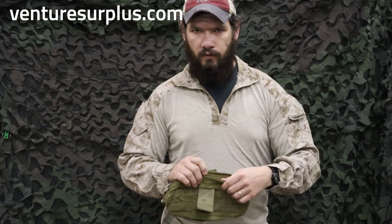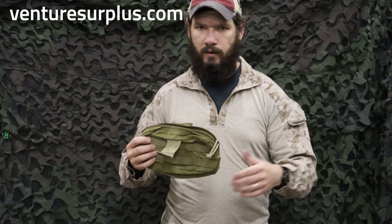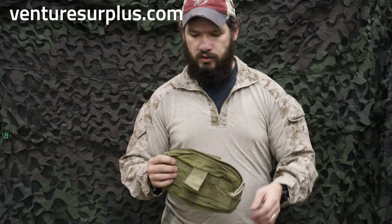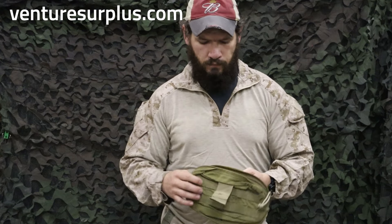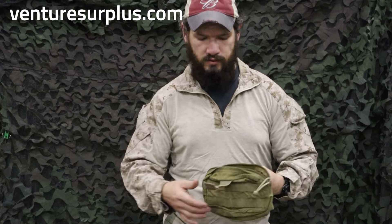First aid supplies, anything you really think of will fit in here. You can put this on your kit, your backpack, back of your kit, in your car, or just throw it in your backpack as an organizer. Very general purpose in use with a wide variety of uses overall.